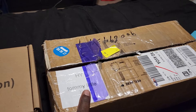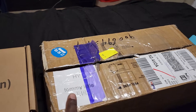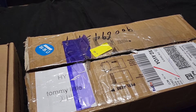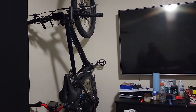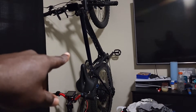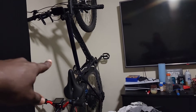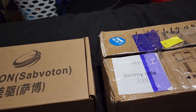This one right here is the SVMC200. We're going to see what's inside. I ordered the kit for my e-bike, which is right there hanging up. I took it apart because of the battery — it's going to be a 72-volt 40 amp-hour battery going on that bike in a triangle configuration. I'm not sure yet if I'm putting the controller on the top frame or on the bottom.